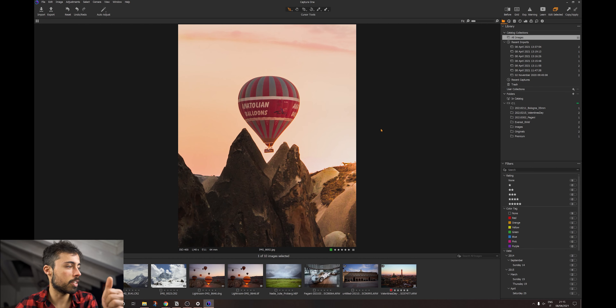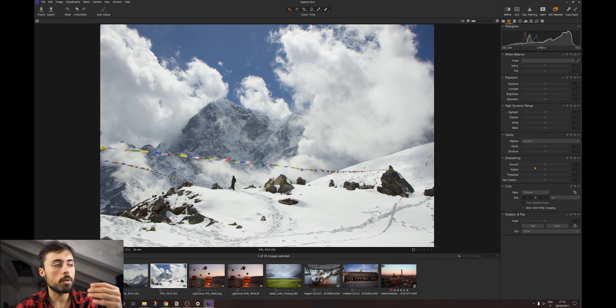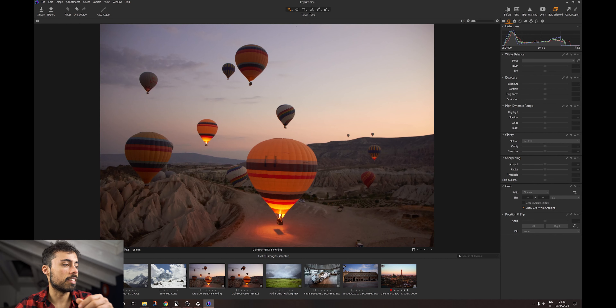The same way as they do with Capture One Pro, Capture One Express comes specifically for some brands of cameras. Right now it's available only for Nikon, Sony and Fujifilm. So Canon users, I'm sorry, this is not free. And since it's free, you can have the licenses for all these cameras — so if you have a Nikon and a Sony camera at home, for example, you're going to be able to use Capture One Express with both of them.